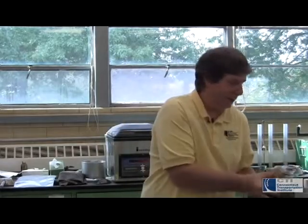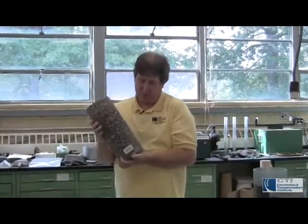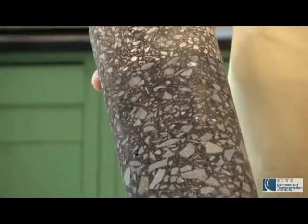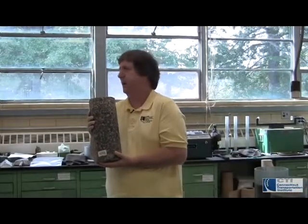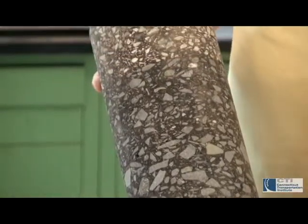There are two other things I wanted to show you. This is actually a full depth core from Route 2. You can actually see as you get deeper into the pavement, the actual stone itself gets larger. And the reason it gets larger is the deeper you go, the more strength larger stone can support. This is actually the entire depth of Route 2 and on the bottom you have very coarse stone and as you get towards the top, it becomes a much smaller stone.